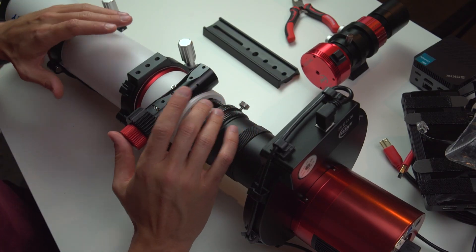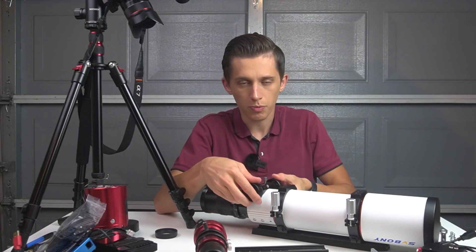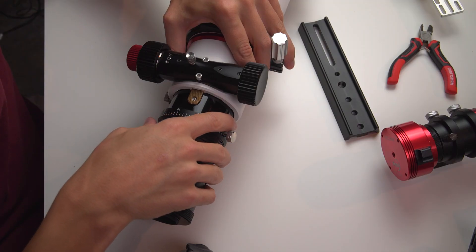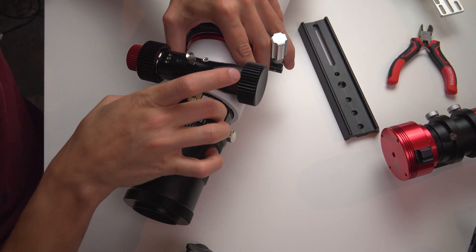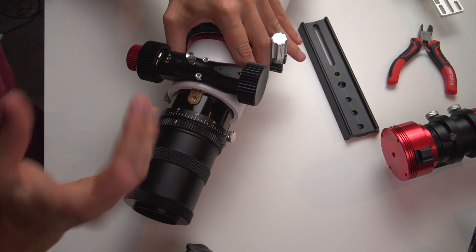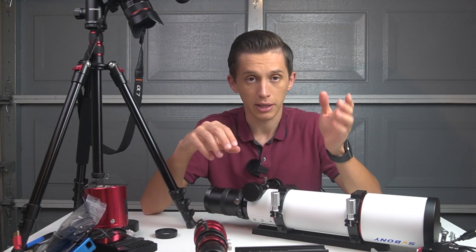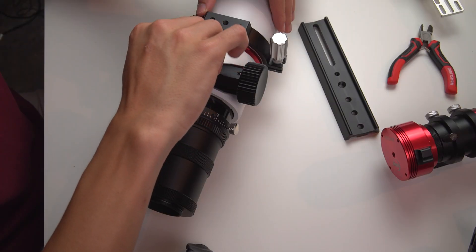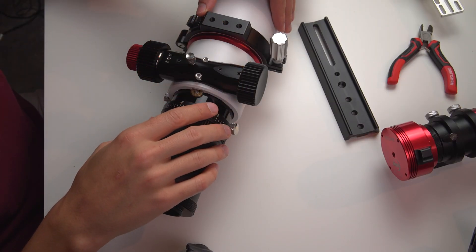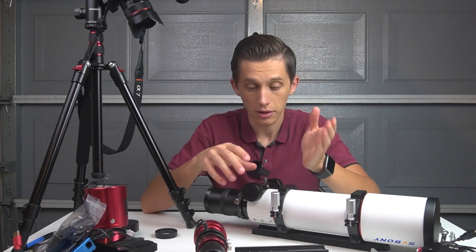The focuser here is a rack and pinion focuser and it actually performs well — it's pretty strong. If I try to shift it there is no additional shifting or wobbling of the focuser stroke, which is good. I tried to focus the telescope manually at the beginning using a Bahtinov mask. Once I focused and fixed the knob so the focuser wouldn't move, it stayed pretty firm along the imaging session.